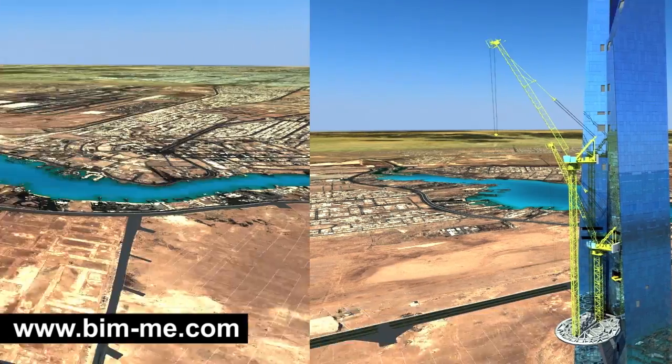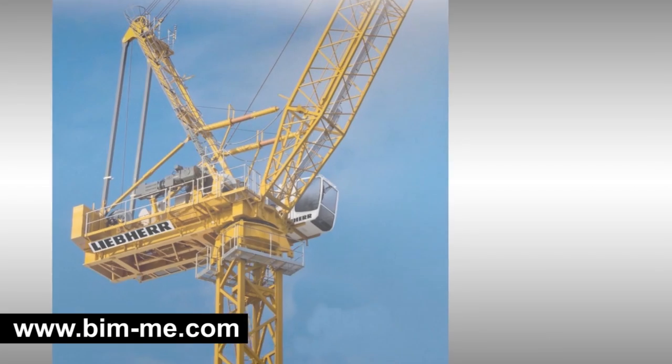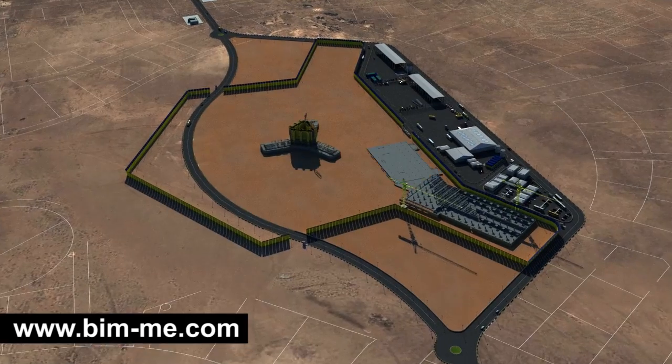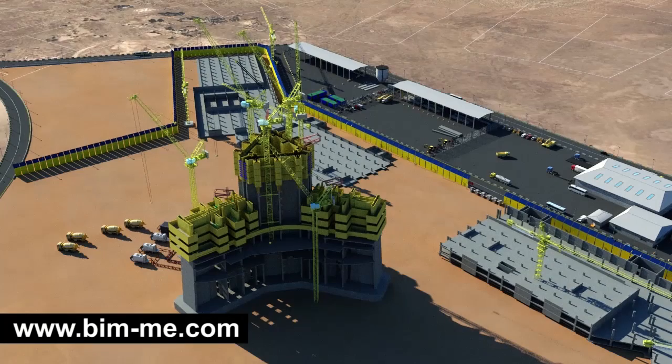Accordingly, six tower cranes of two types have been selected: HCL 357 and the newly custom-made HCL 280. Tower crane erection sequence: when the core reaches level 5, mounting of TC 1 and TC 2 will begin.